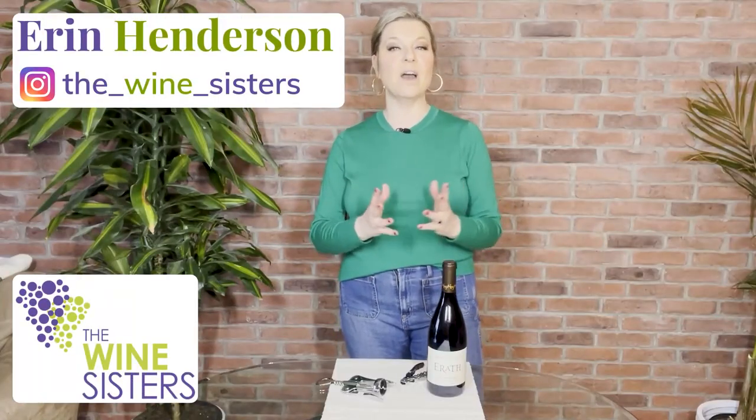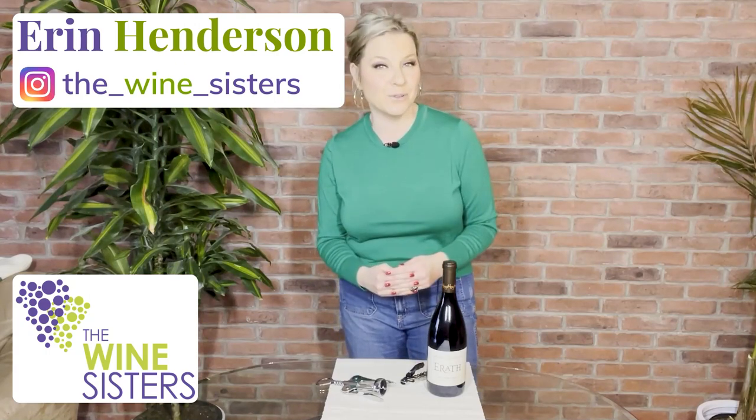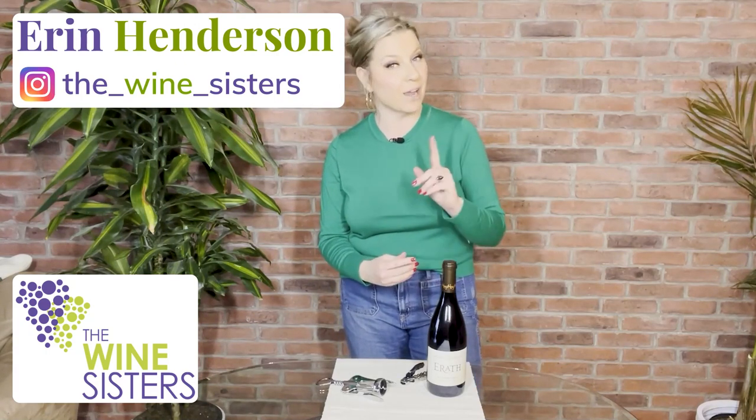Hi, wine lovers. I'm Erin, the founder and chief sommelier here at the Wine Sisters. Welcome to our YouTube channel. This is the place where every week we show you how to eat, drink, and entertain like a pro. So if we want to get to drinking and entertaining, we best be knowing how to open up a wine bottle.